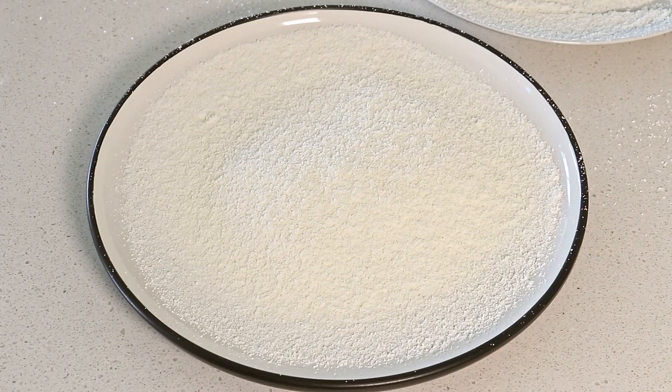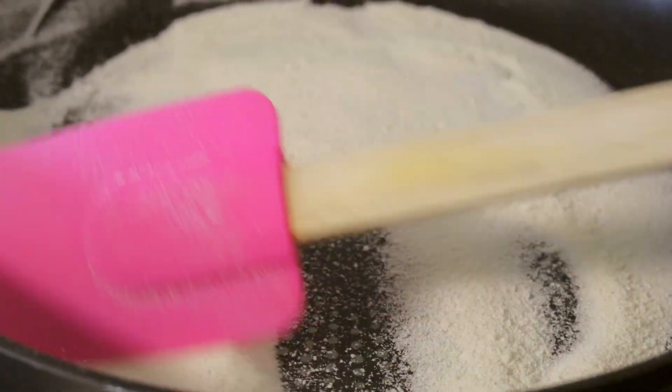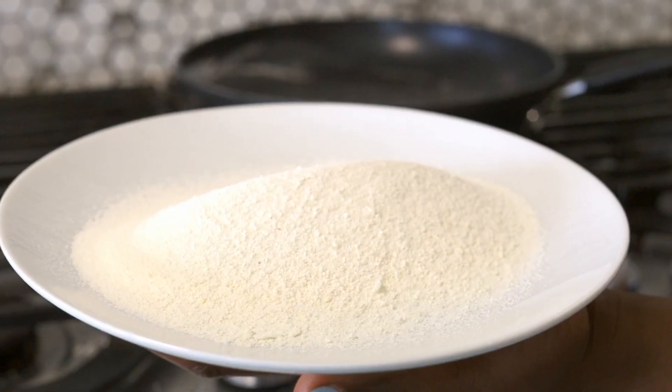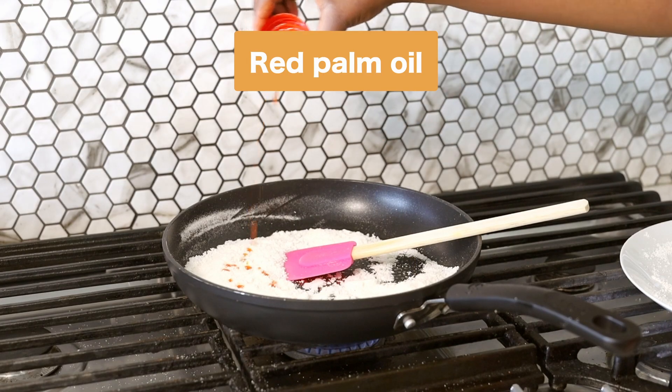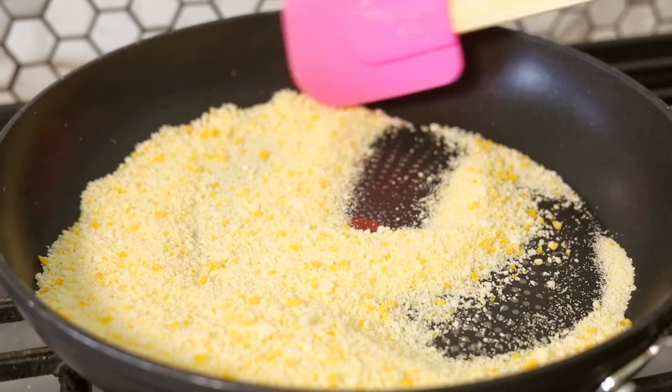You want to pass the garri through something to sift it. The garri should be really, really dry — squeeze out all of the water before you attempt to fry it, otherwise it's just going to clump. Once it's dry, use a dry pan and fry it.